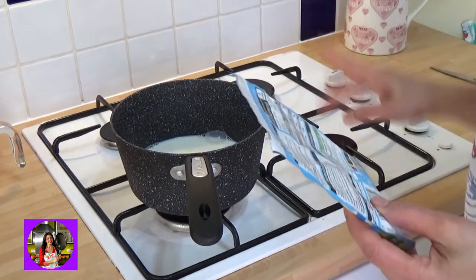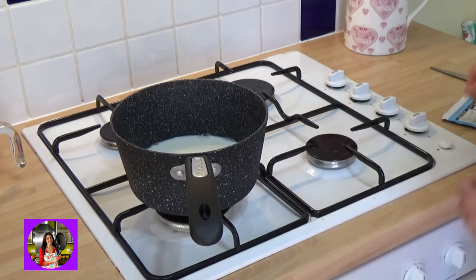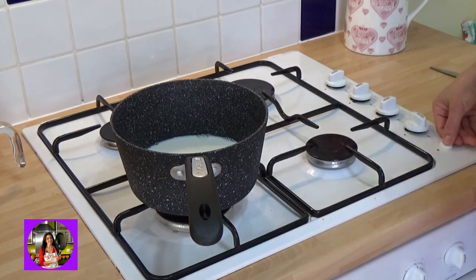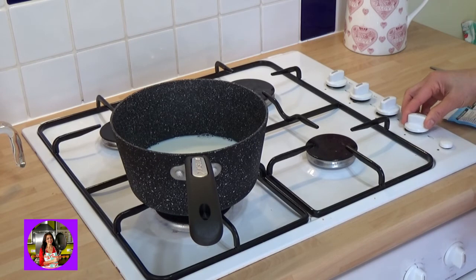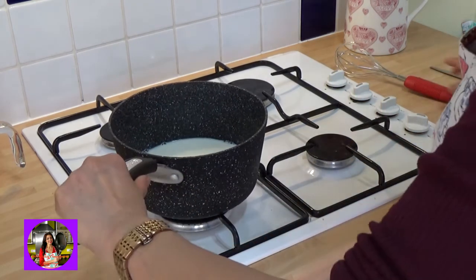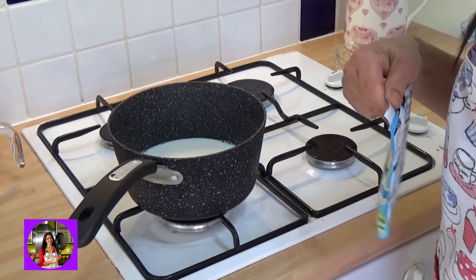And now we will open the glass. We will open the glass and work with the glass. We will take the glass to start with.